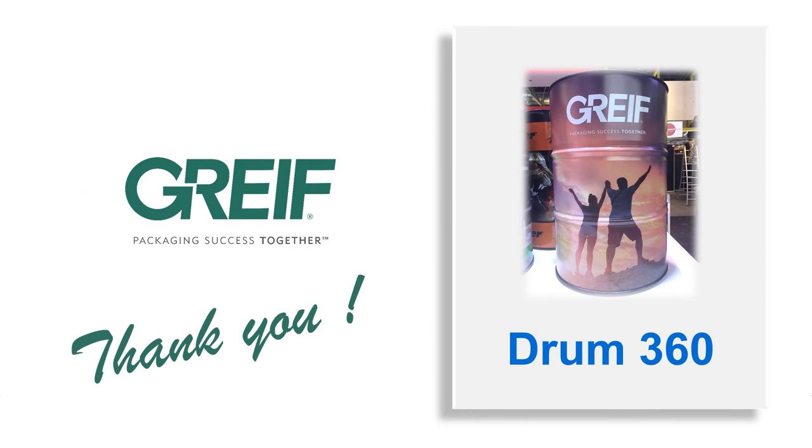That's it. I thank you for your attention, and do not hesitate to call your contact at DRIVE if you want to know more about the Drum360. Have a good day.